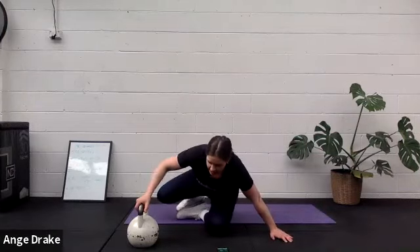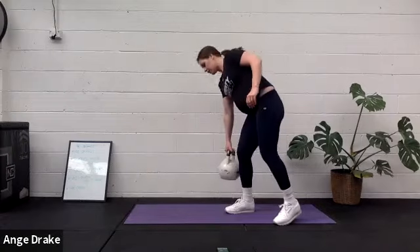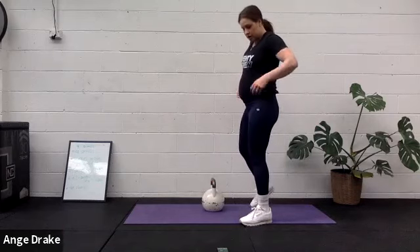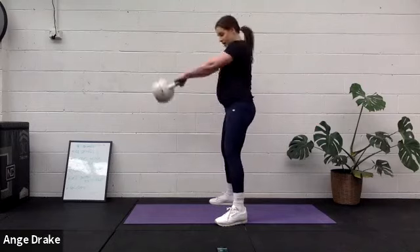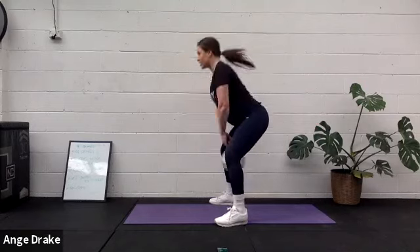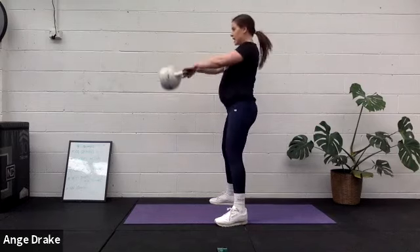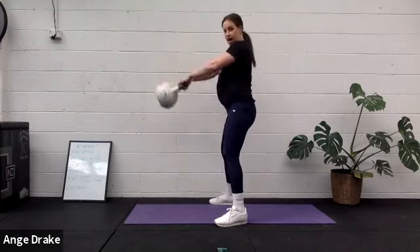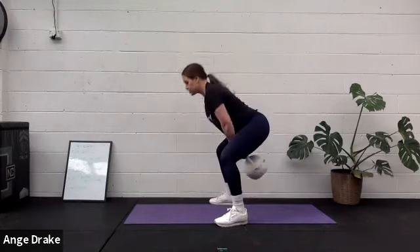Officially halfway there! We've got our swings next. Grab your weight. Let's do it. Nice rhythmic pace. Get those glutes pumping. Really push those hips back. Lengthen out — really eccentrically load on that pushback.